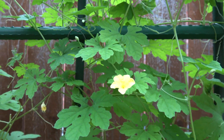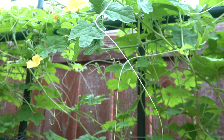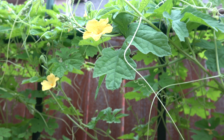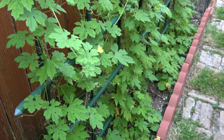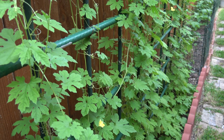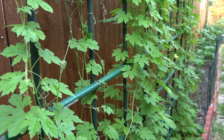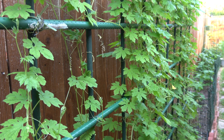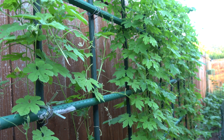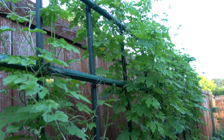Bitter gourd is a cross-pollinated crop. Insects, especially bees, help in pollinating flowers. Bees and pollinating insects visit both blooms, transferring pollen from male to female flowers. Usually male blooms live only one day — they open in the morning and fall from the plant in the evening. Pollination can be a problem during the wet season since bees are less active during overcast conditions. If there are flowers but no fruit forms and you find no bees at work in the garden, then you may rightfully suspect that pollination has not occurred.